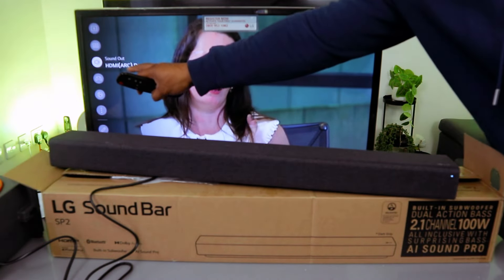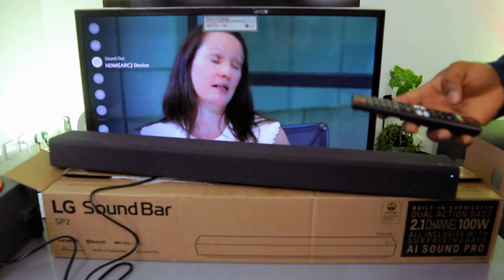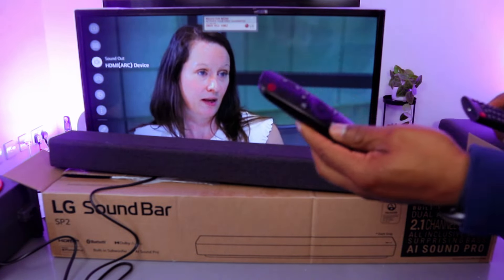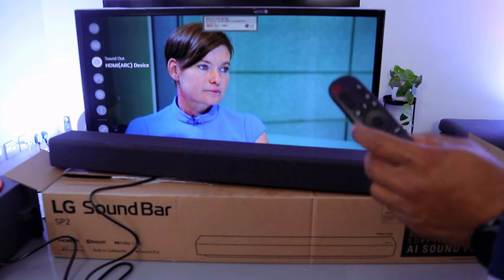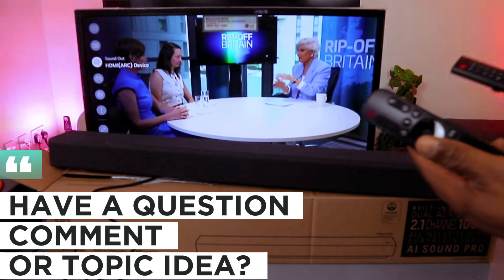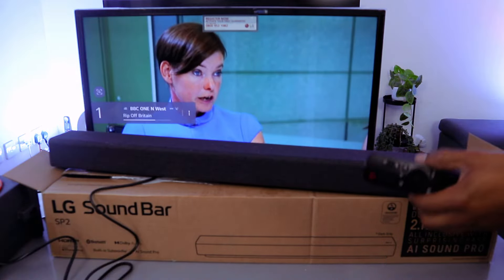So this is how to hook this up. Once you've done that, you can use the remote control to select voice, surround, or standard audio depending on the particular program you are watching. Thank you very much.